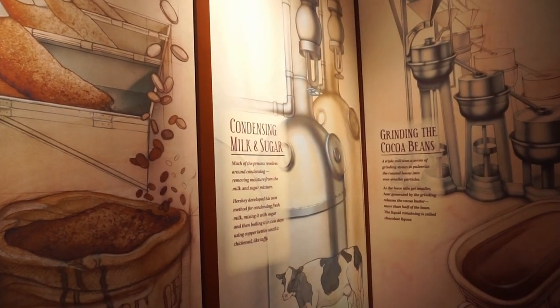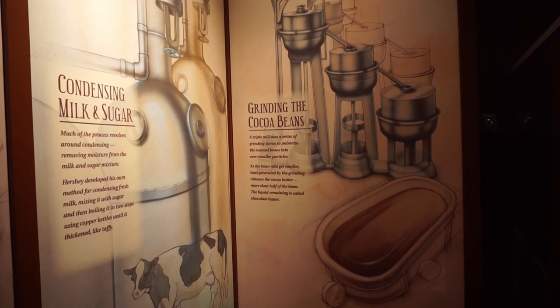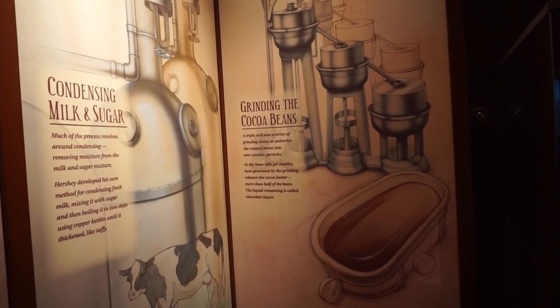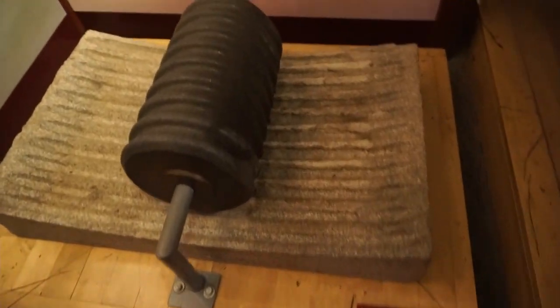Step one: cocoa pot. Step two: roasting the beans. Step three: sugar. Step four: condensing milk and sugar. Step five: grinding the cocoa beans. I don't know if these are actually steps but they're all parts of the process.